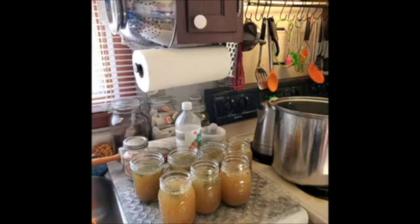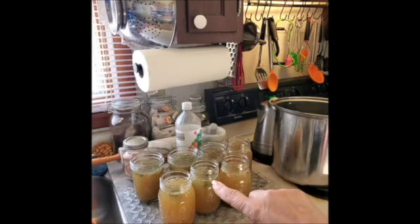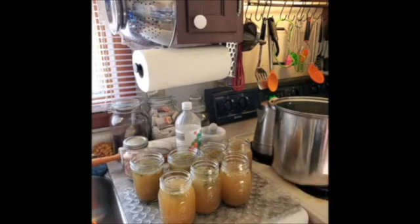I'll let you see what it looks like after I wipe off the rims with vinegar, put the lids on, and put the cold jars in the cold canner, and then warm them all up together. I'll let you know what they look like.